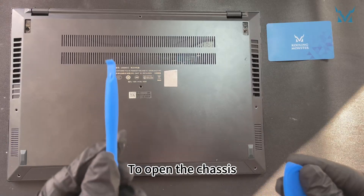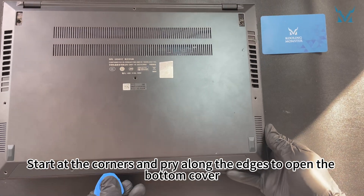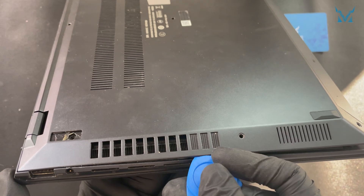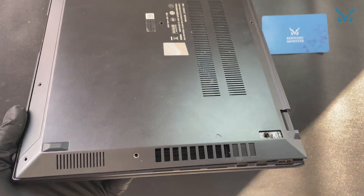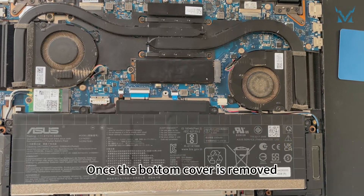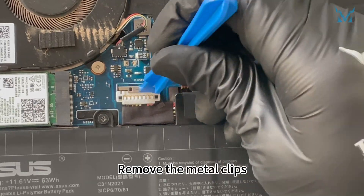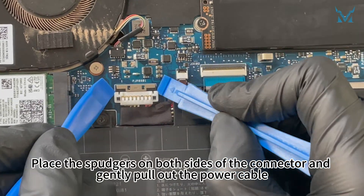To open the chassis, prepare a triangular pry tool and a spudger. Start at the corners and pry along the edges to open the bottom cover. Once the bottom cover is removed, use two spudgers to detach the power cable. Remove the metal clips, place the spudgers on both sides of the connector, and gently pull out the power cable.